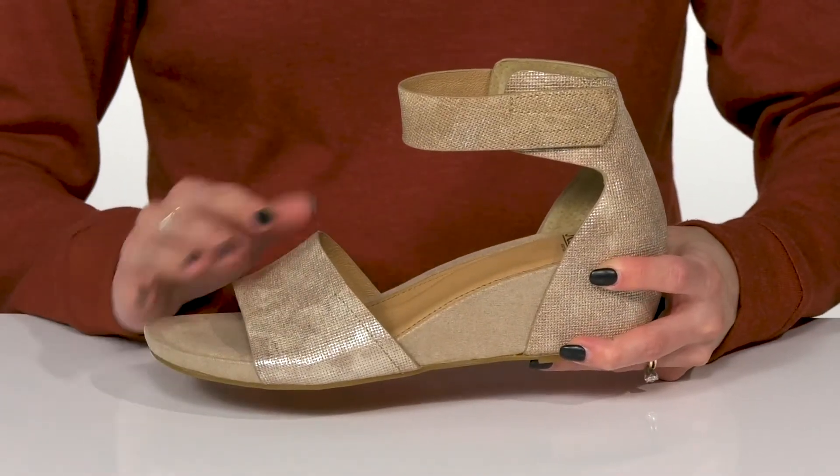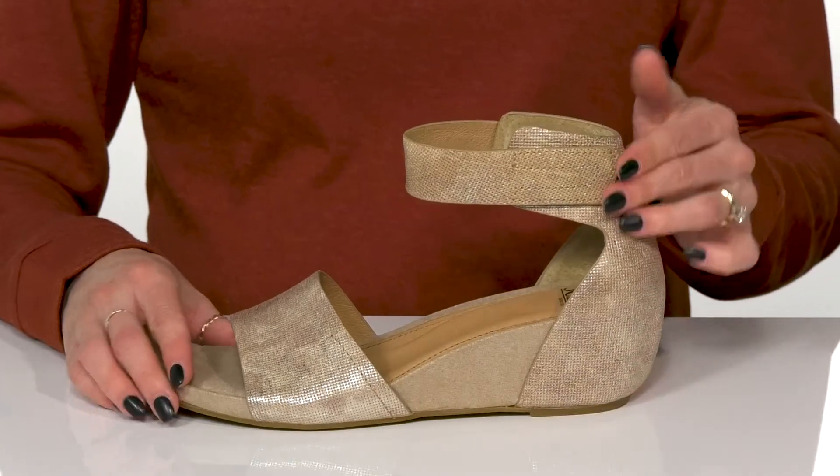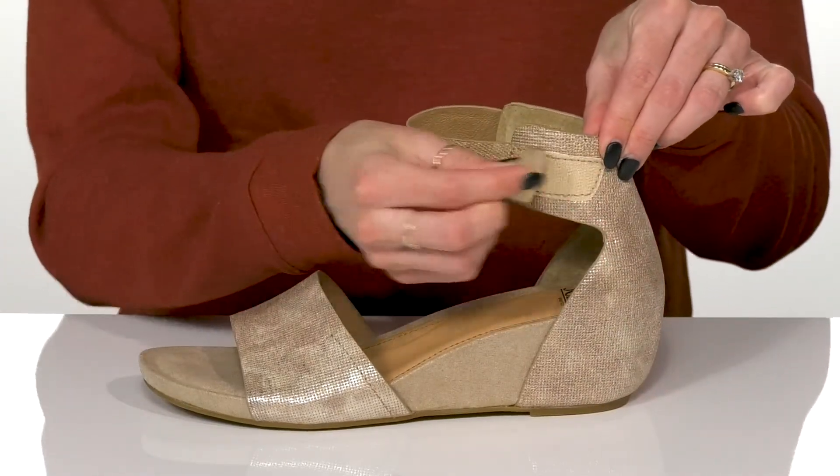These will give you a secure feel with this toe strap, as well as the ankle strap that can be adjusted with the hook and loop closure.